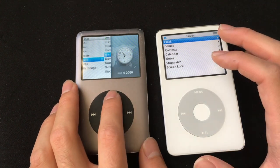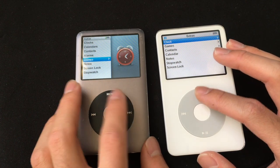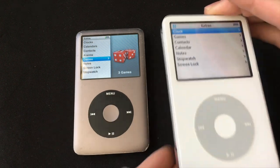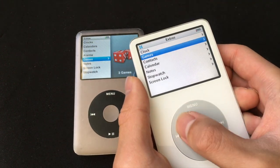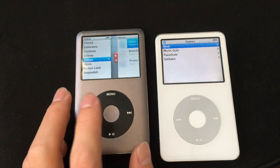Another difference is the games. The 7th gen iPod has better, more intensive games than the 5.5. The 5.5 basically has the classic games from the older iPods, while the 7th gen has more intensive games.